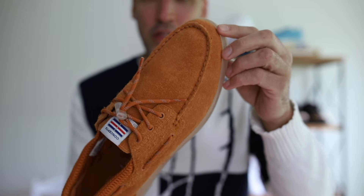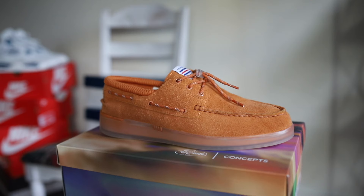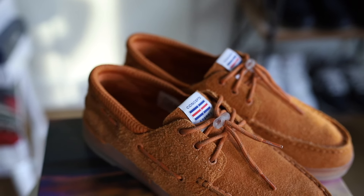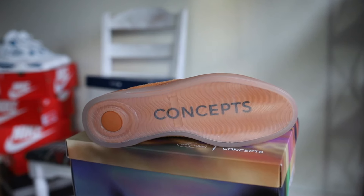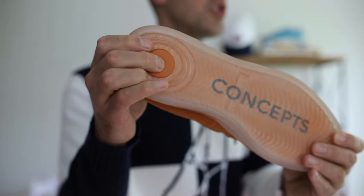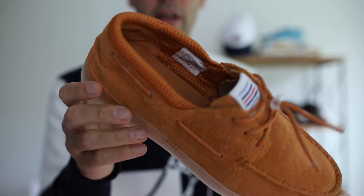Concepts and Sperry have history; there's a bunch of other collaborations that I don't have that I think are cool. The hairy suede material on this pair is top-notch, super high quality. You've got a Concepts and Sperry tag on the tongue, and that Concepts branding at the bottom — what you're walking on — is so soft and plush. There's more dual branding on the footbed as well.